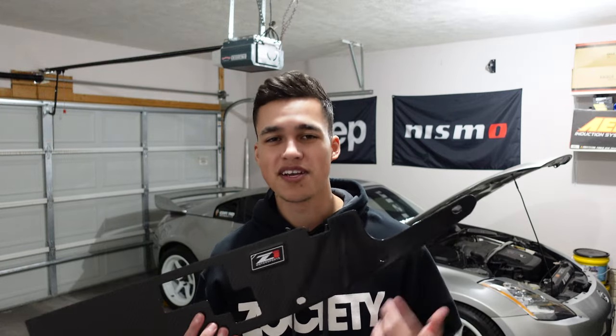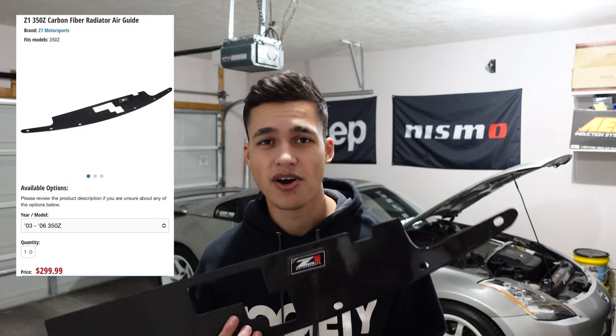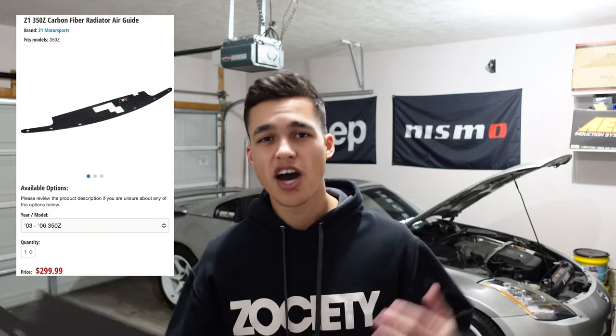I have little spots of carbon fiber all throughout the Z and I thought this was the perfect addition. Original price on this thing is $300 — yeah, you heard me right, $300. I know that's a lot for a piece of carbon fiber, but honestly it's just cool. I got it for $150 on their Black Friday deal — it was 50% off. I hadn't seen it that discounted all year; the most I'd seen off was $100.